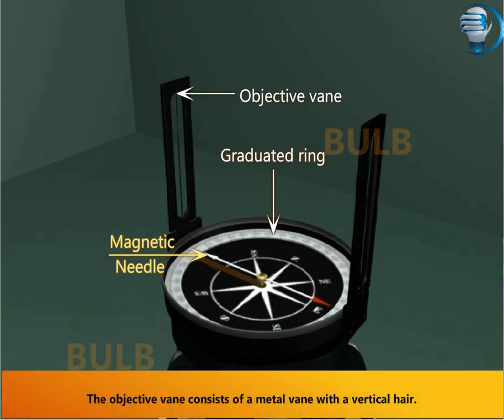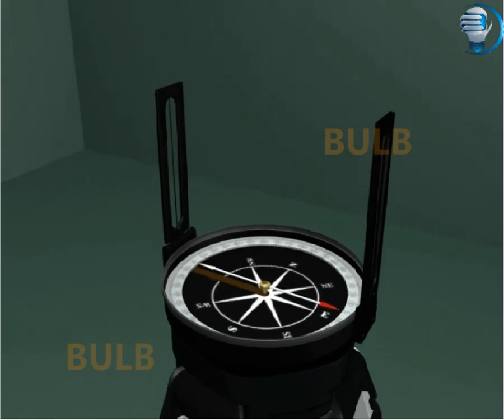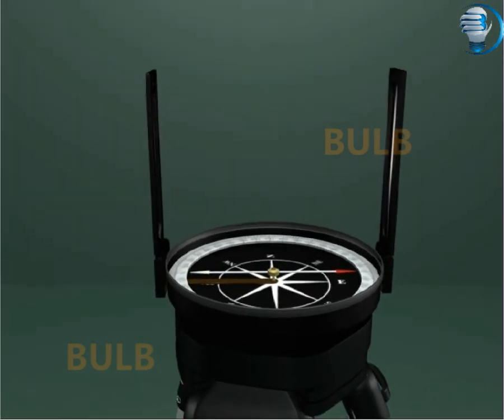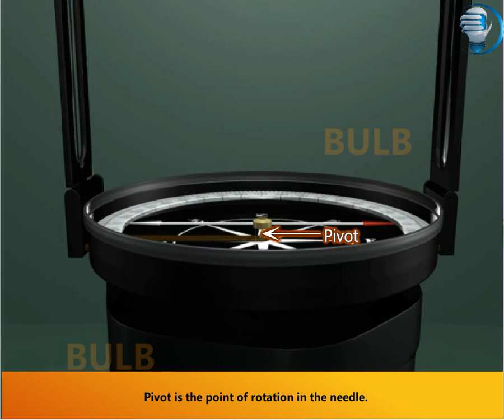The object vein consists of a metal vein with a vertical hair. The lifting lever holds the magnetic needle. The pivot is the point of rotation in the needle.